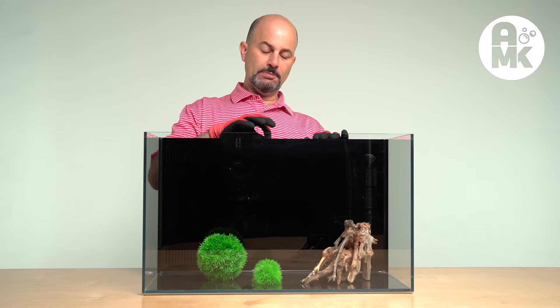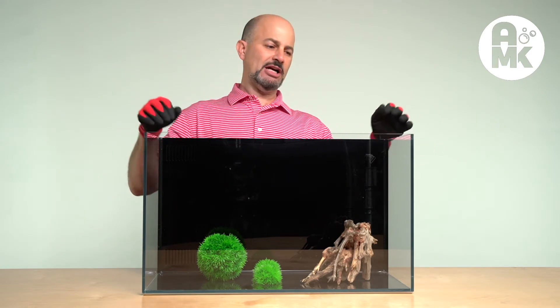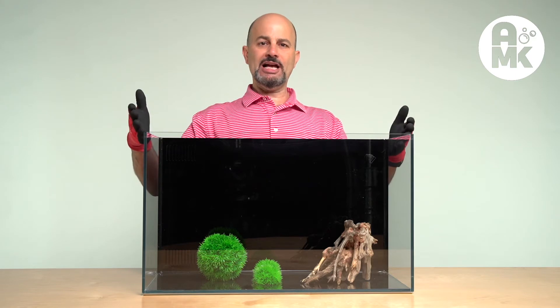If you cut this lid, you could put a pendant type light here, or you can put a light on either side of it. This is a great value in a back filter aquarium without sacrificing on the quality of the glass.